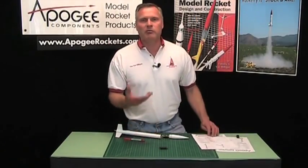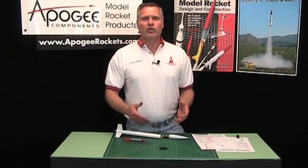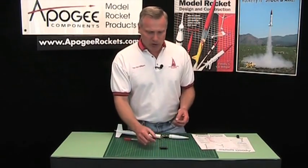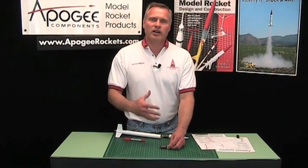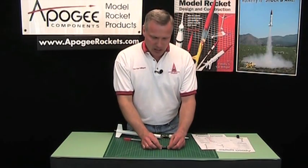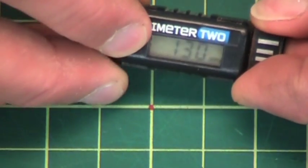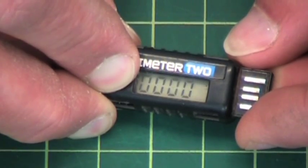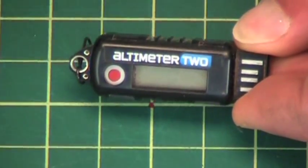The Altimeter 2 can be really useful in science fair projects and competitions like TARC, where rockets have to get up and back down in a certain amount of time. Typically they've been doing it with stopwatches — now you can confirm it with the Altimeter 2, and also find out your descent speed. For the next flight, to reset it, just hold down the red button until you get four zeros. Now it's flashing zero across the screen and waiting for the rocket to take off.